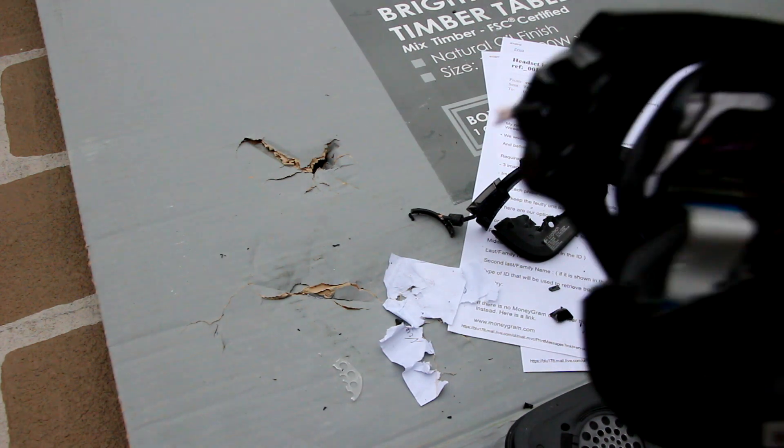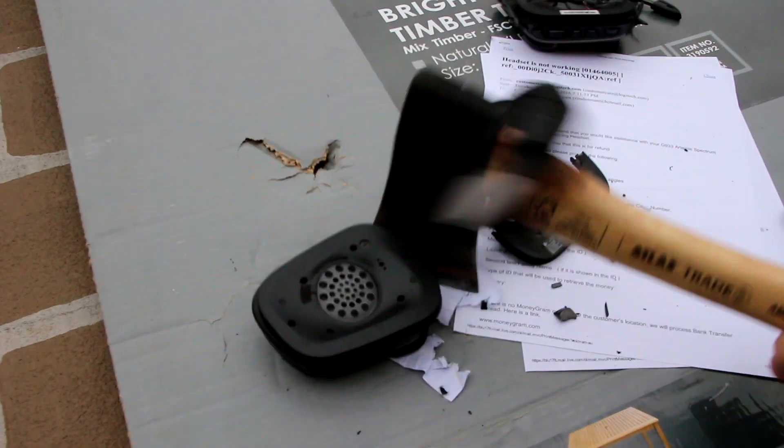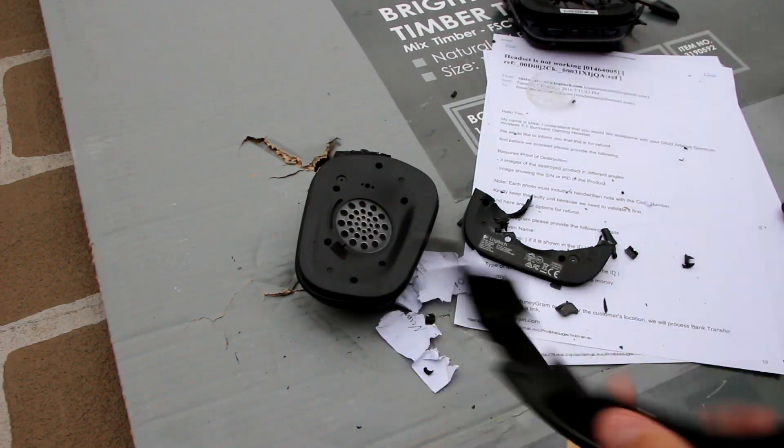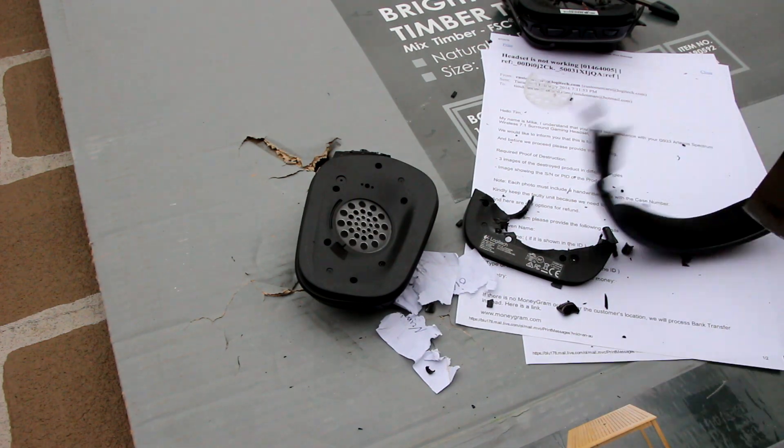So that's... seen better days. Let's just go through the other side for the fun of it. Sorry Logitech.